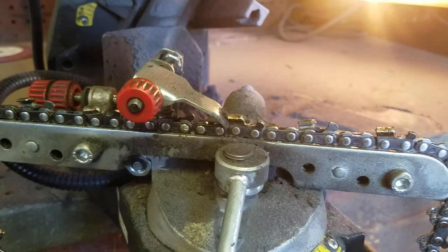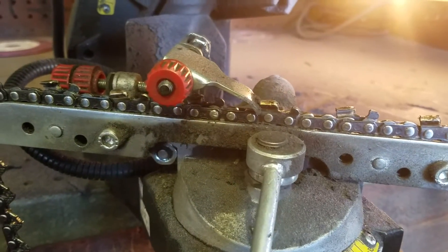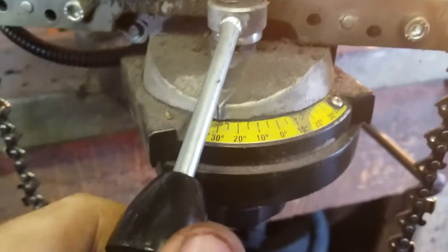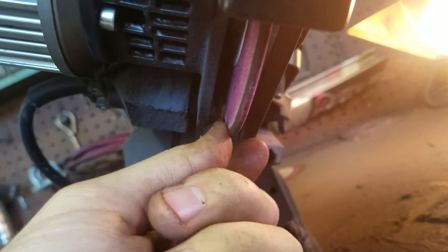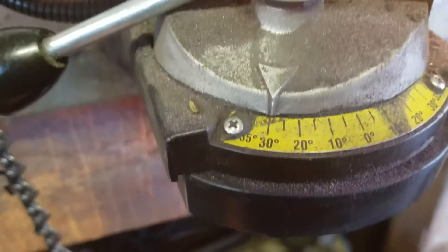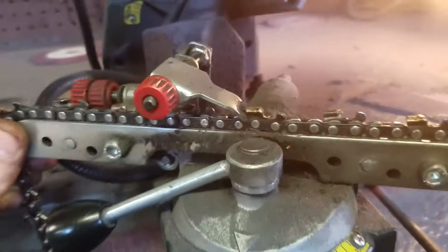I'm going to show you how to sharpen a chainsaw chain. This is a grinder we use at work — I don't even know who it's made by. These are the grinding wheels you put on; there are a couple different thicknesses. We have a set thickness we like to use. Normally you want to run between 25 and 35 degrees as far as your angle goes. We do all of ours at 30.